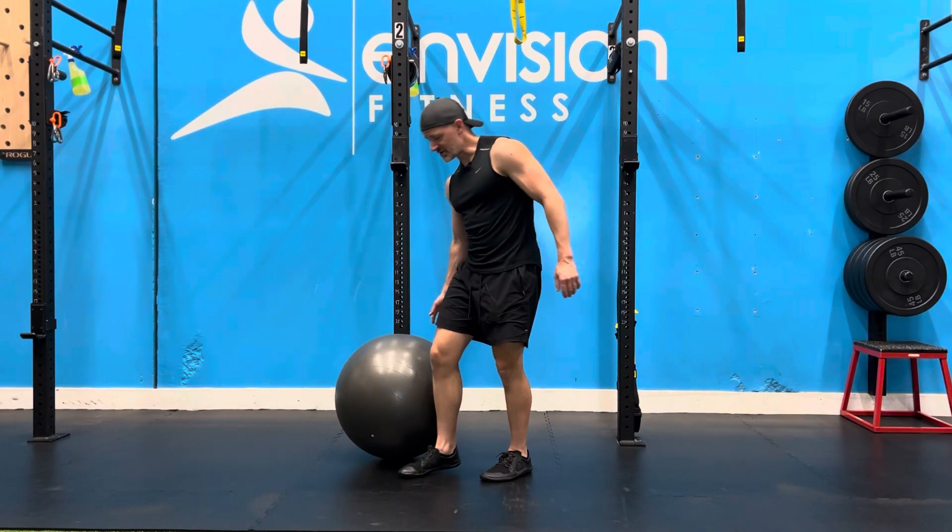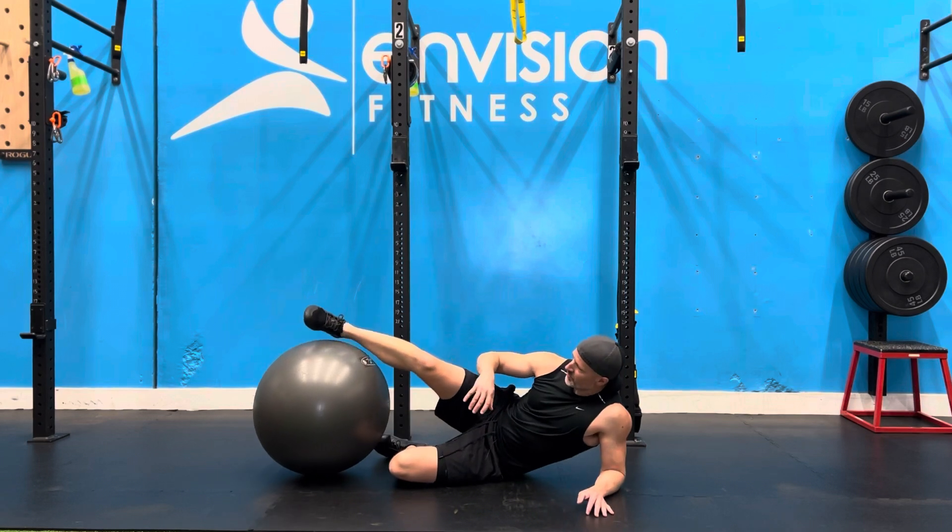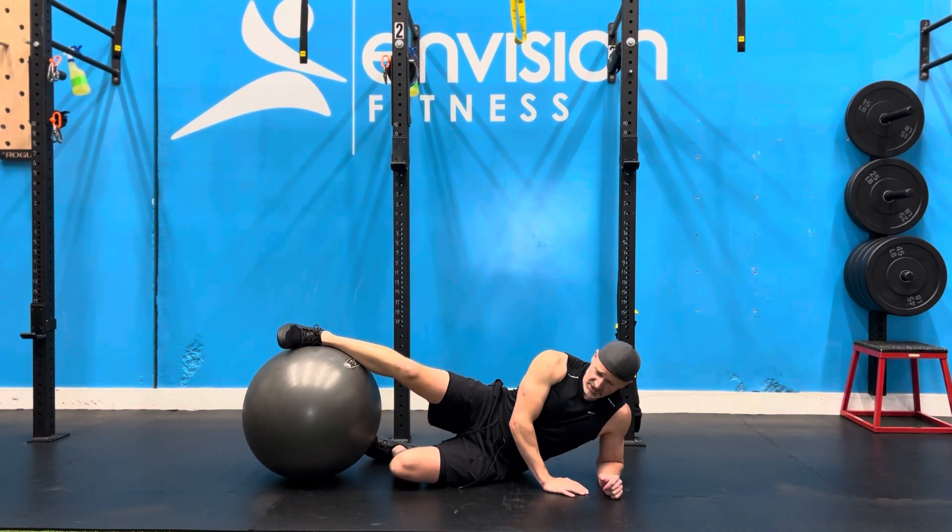One leg adductor side plank crunch. Get yourself set up. Start with one knee bent, one leg up over top. Elbow should be directly underneath the shoulder.